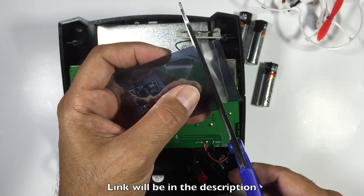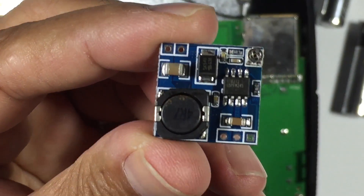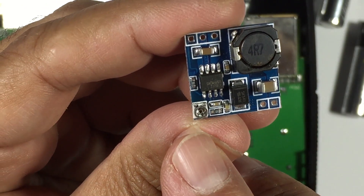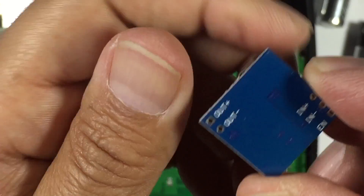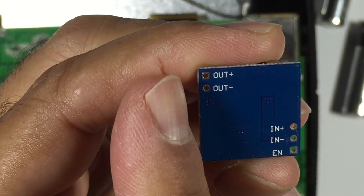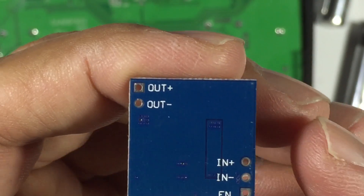I actually picked up five of these from eBay. What we have here are these little buck converters — they're a pretty easy setup. You've got a little potentiometer over here, hopefully you can see that quite well, and basically with a screwdriver you'll turn that to set the voltage. We have the voltage in — positive and negative — so that's obviously connected to our battery, and our voltage out — plus and minus — which connects up to the PCB board.